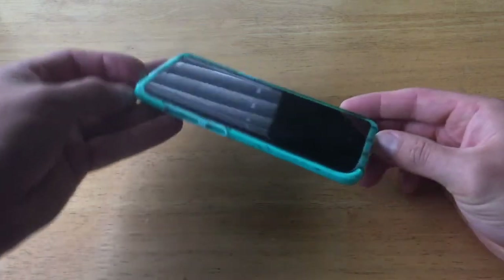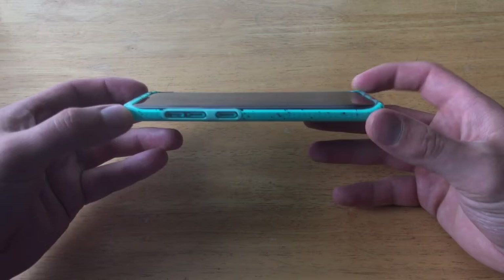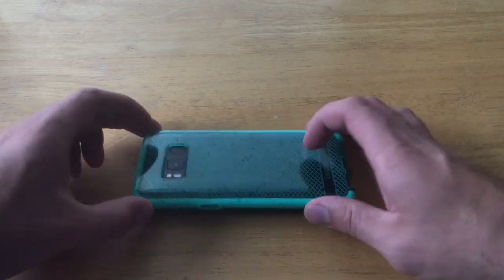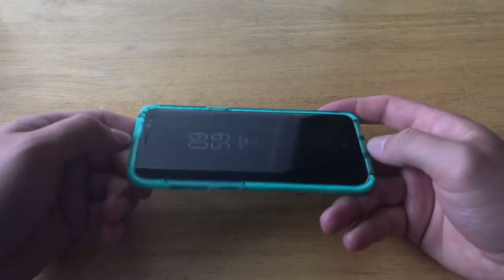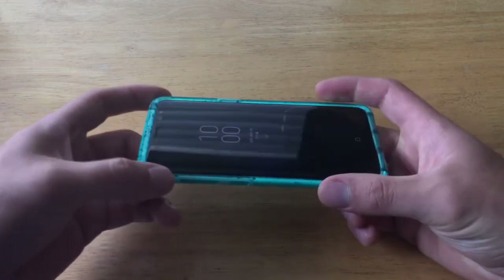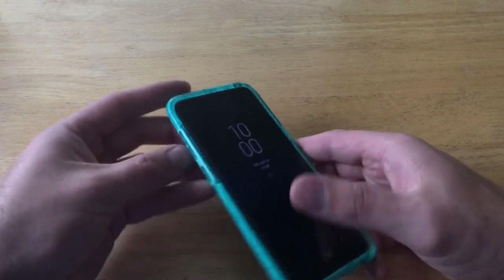Now let's take a look at all the openings on the case. Starting with the front — the top and the bottom of the case do stick out ever so slightly past the face of the phone. So if it were to slide on a surface it won't be scratching the screen, but sliding on the top and bottom. There's not much protection around the edges since the screen does stick out past the sides due to the edge features.